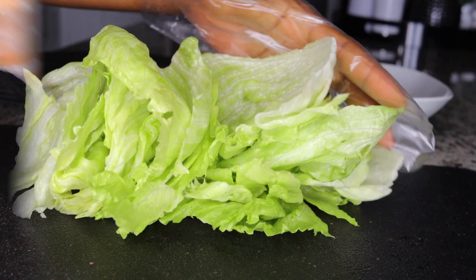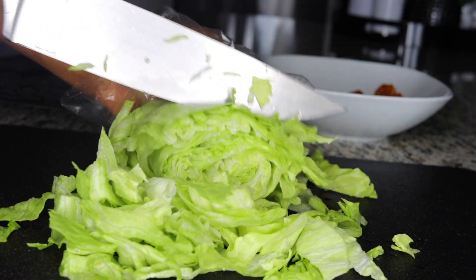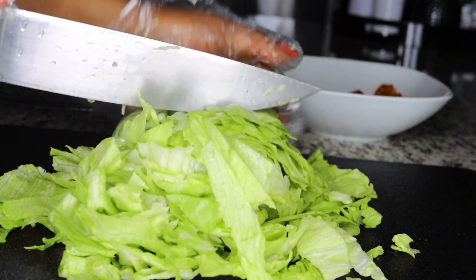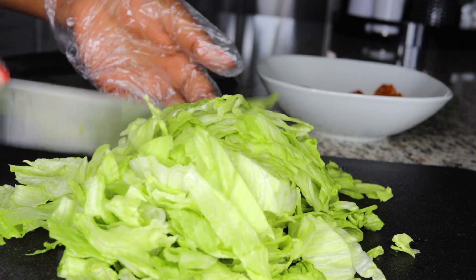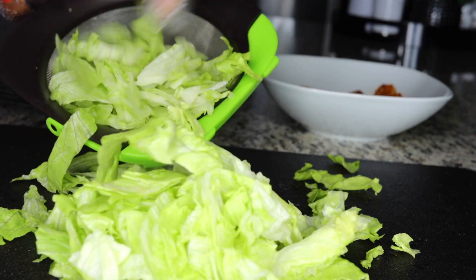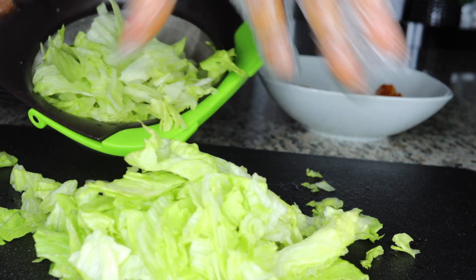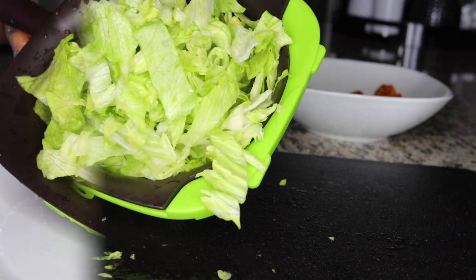Once the shrimp is ready, start on your salad ingredients. This is lettuce — depending on your preference, get a bowl and slice up a handful of lettuce, about one full handful. Make sure you wash it thoroughly.